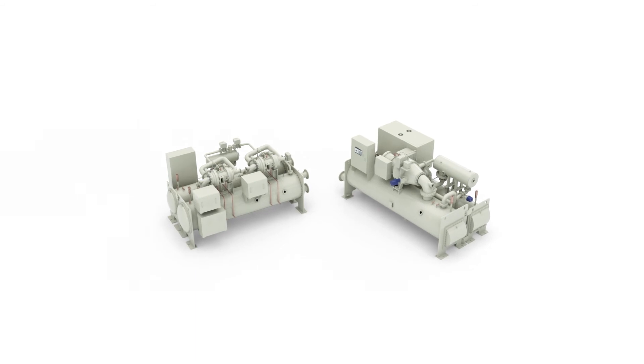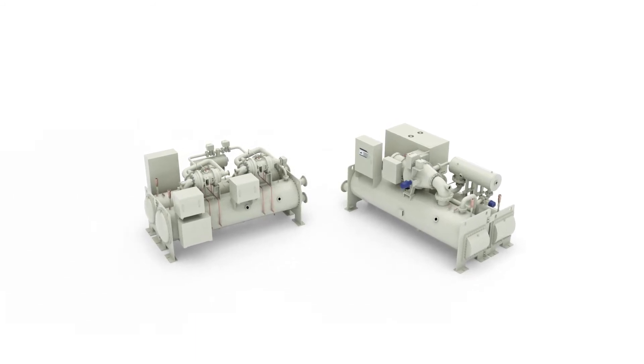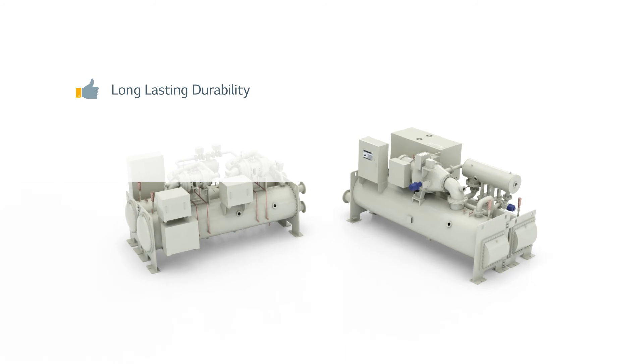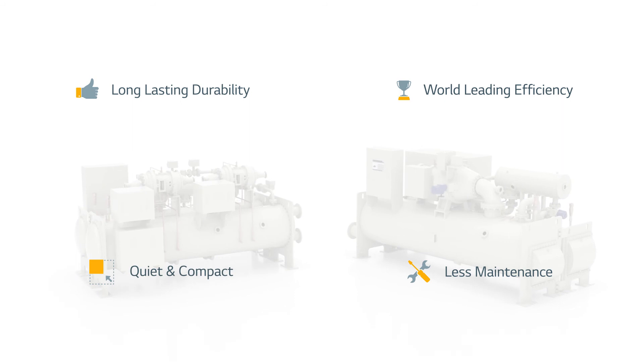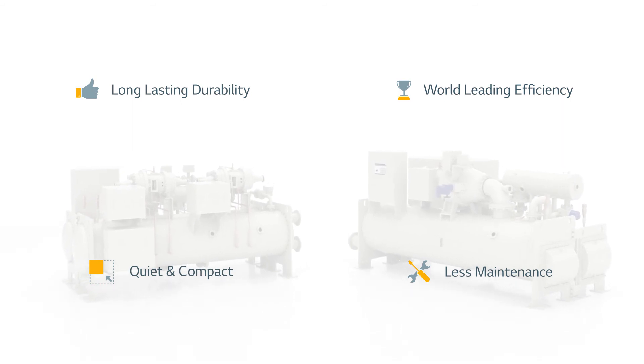These are the hallmarks of what customers desire in a commercial chiller: engineered for long lasting dependability, highly energy efficient performance for low cost of ownership, smaller area footprint and quiet operation.